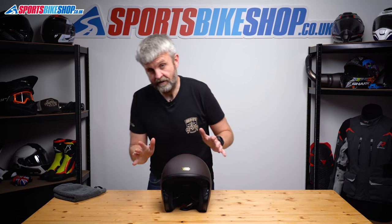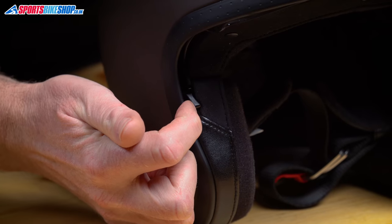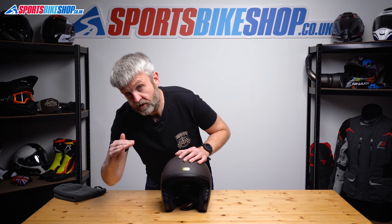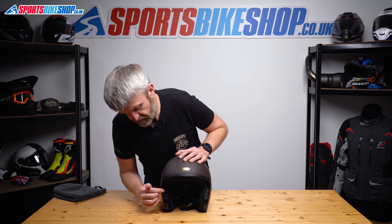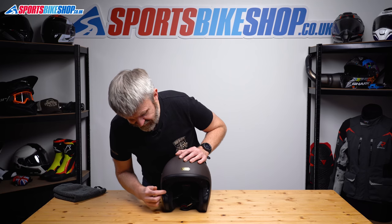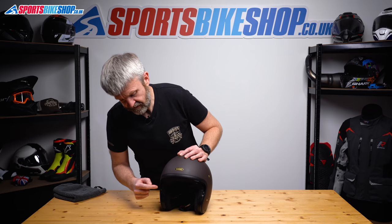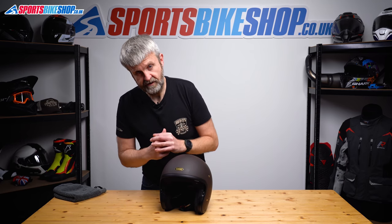I need to show you this before I show you how to replace the visor. You adjust it using these tabs that just sit between the shell and the EPS of the helmet. There's a tab just here — if I pull that towards the shell of the helmet, it can lift by one place to give me slightly reduced drop. I can lift it one more for the minimum drop. So I've got three fixed positions by lifting that tab and dropping it back in. You can see there are three grooves in there. Set those the same on each side and that'll give you adjustability of the amount of drop.